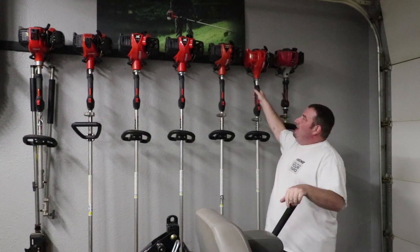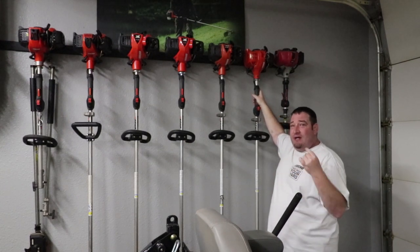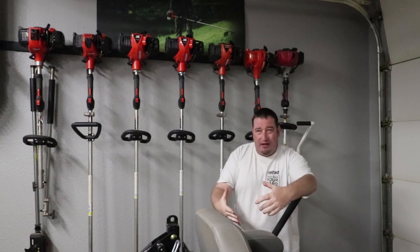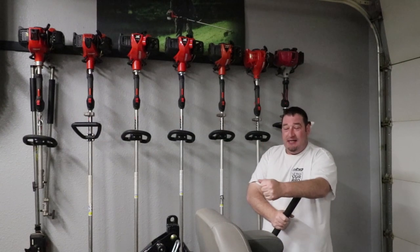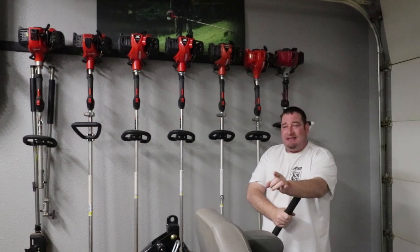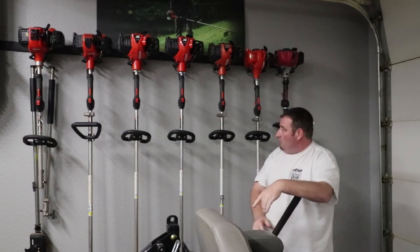We've got a review video coming out of this — I got to use it for the majority of the year as well. This is the Echo 2320T, the new model. It's pretty much like a 225 with a torque head on it, and it's a totally different trimmer. If you like the 225, you'll love the 2320T. The review will be on Echo Means Business YouTube channel, so go check that out and subscribe to them.